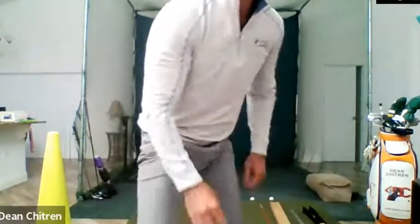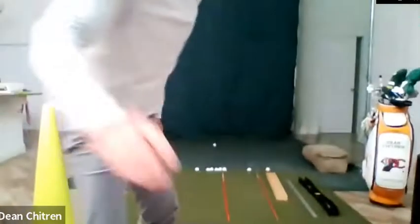The quickest way to drop strokes is learning how to read a green, learning how to hit your line, and learning how to control your speed. What we're going to cover tonight is specifically how to hit your line with putting.